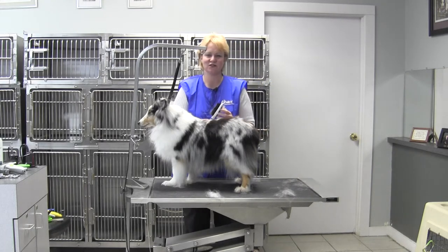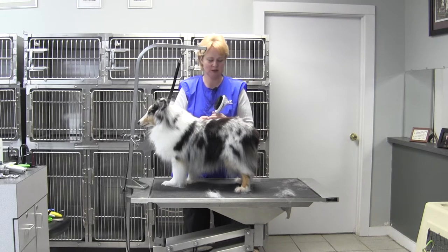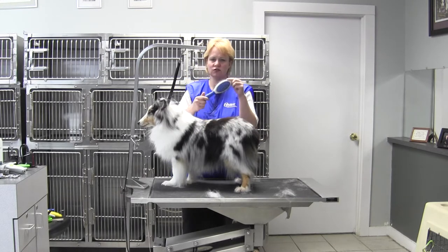Hi, Chris Pulaski here, National Training Manager for Oster Professional Products. I'm here with Babe, the Shetland Sheep Dog. And we are here to show you a new Oster Grooming Tool.